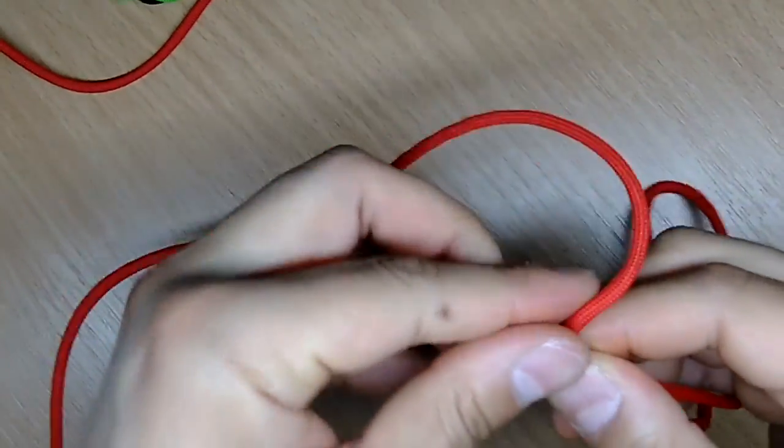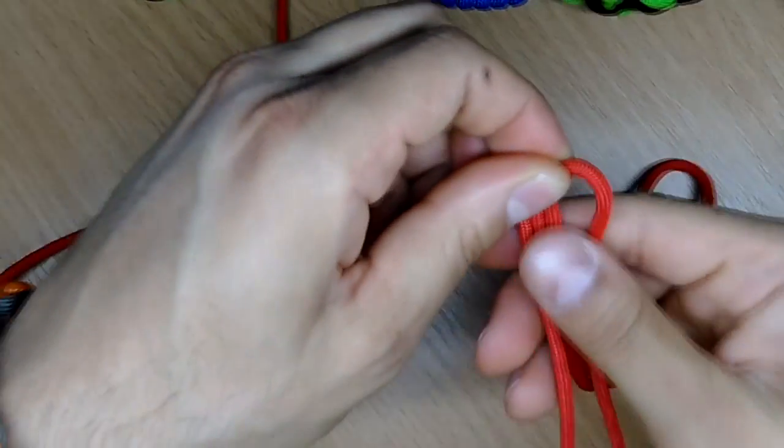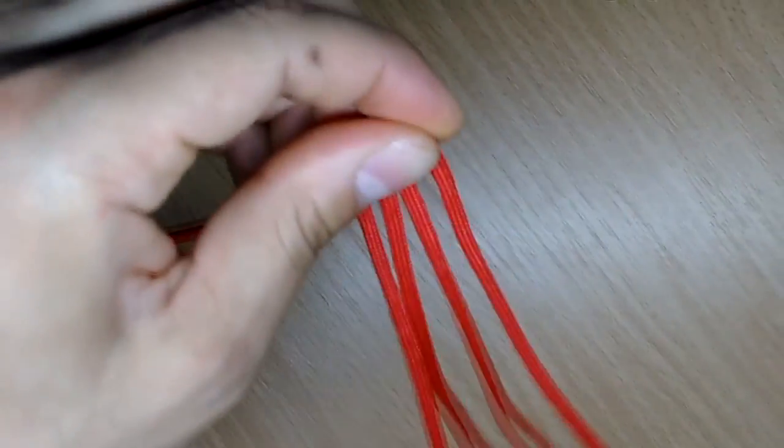Now here you bend it like this and like this. So in the end you're left with this.